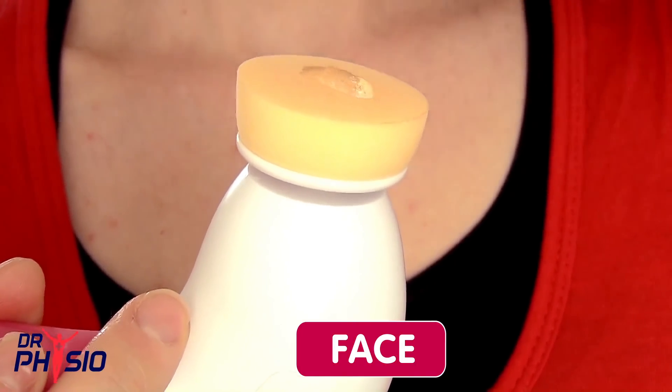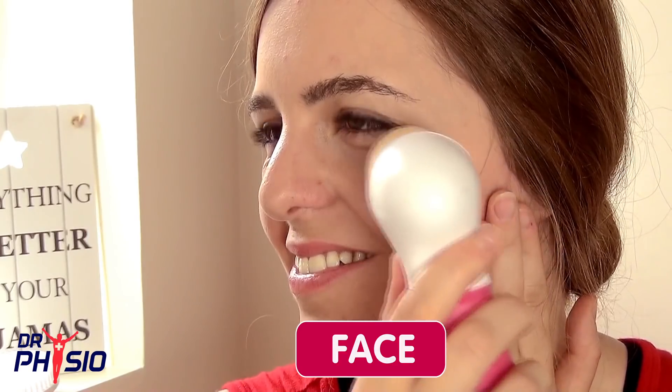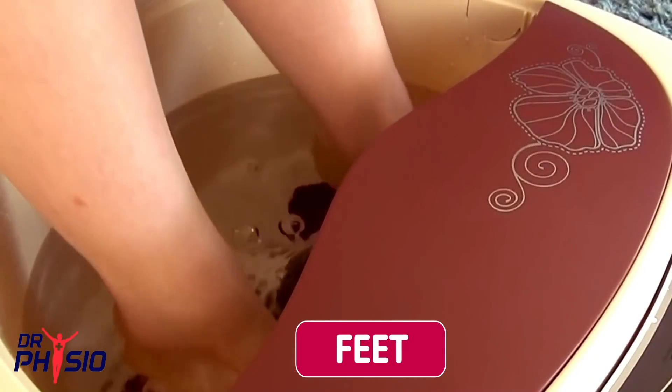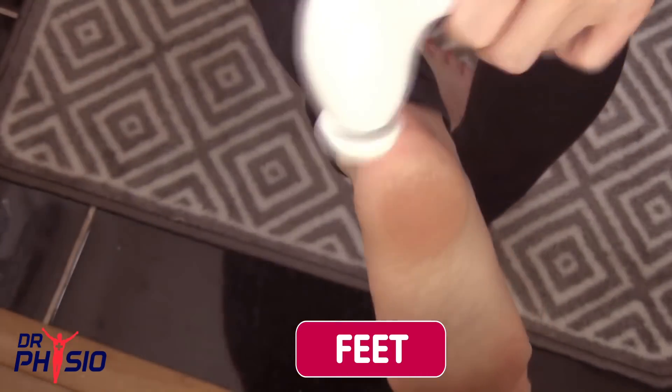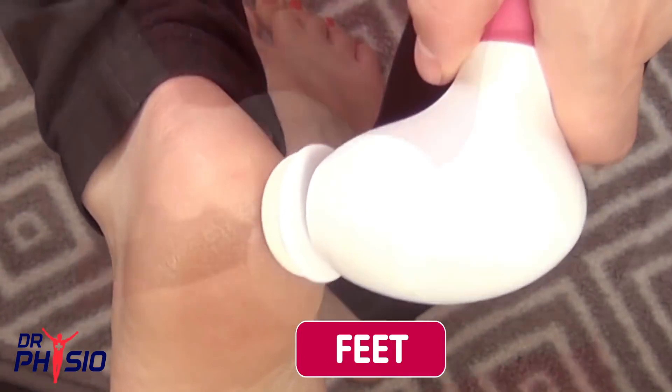Simply dip the facial sponge into your favourite nutritional skincare formula and repeat the gentle circular process. To use the pumice stone, soak your feet in warm water and apply to problem areas using the same circular movement.